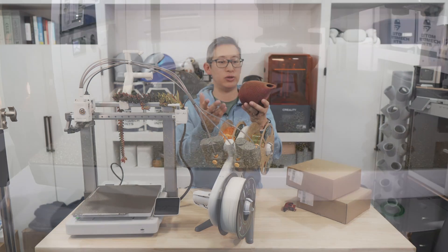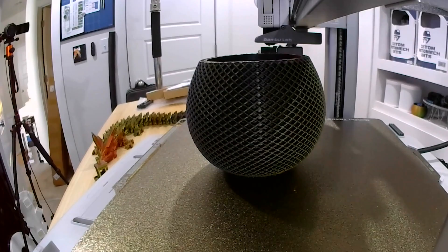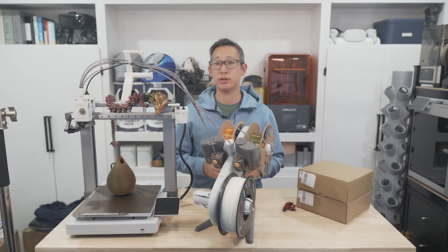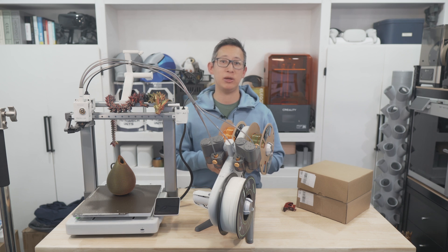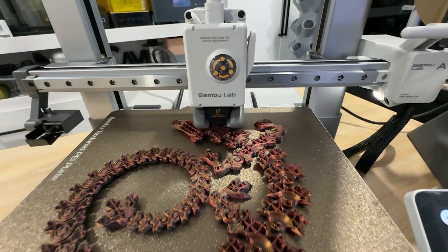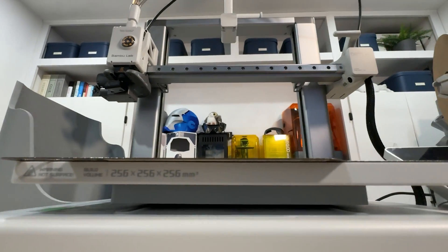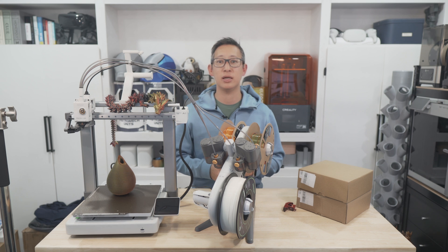This is just an example of the type of quality you can get with Bambu Lab printers, whether it's a bed slinger or their chamber systems. I'm pretty happy with how this print turned out. The other thing I noticed is just how quiet this printer is — the noise reduction feature is simply amazing. In fact, I was able to keep this in the same room with me while I was on a conference call without it being too distracting. For the price, the A1 and A1 Combo is definitely going to set a new standard for bed slinger 3D printers, with print speeds up to 500mm/s and a build volume of 256 x 256 x 256mm, plus a built-in 1080p camera.